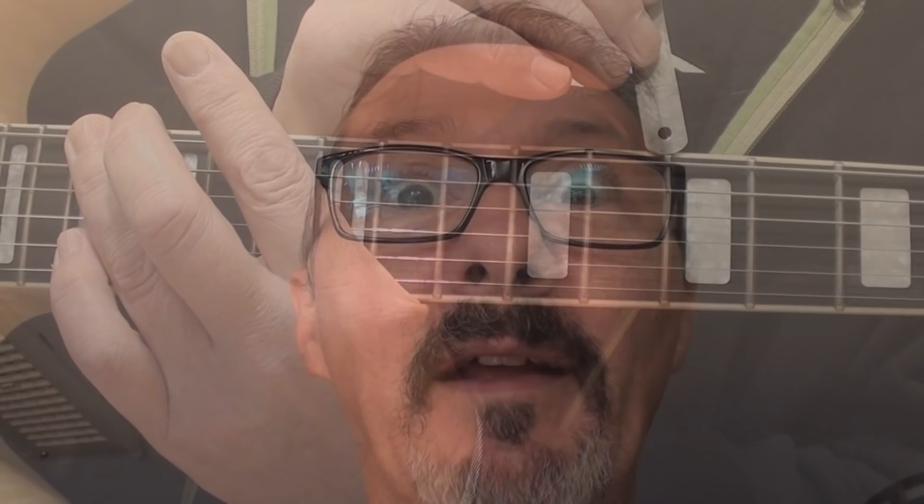Now I'm going to check the neck relief again — and again. That's just perfect, I'm loving it. Let's do the intonation. Perfection. That's it. One more time — I'm going to just check the string height, check the relief, double check the intonation. We're all done. Cheers folks.